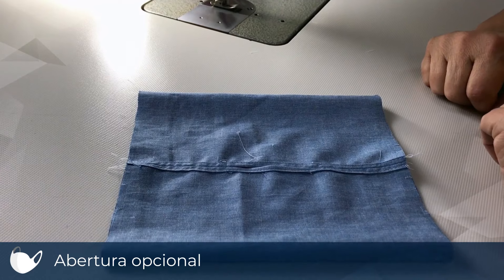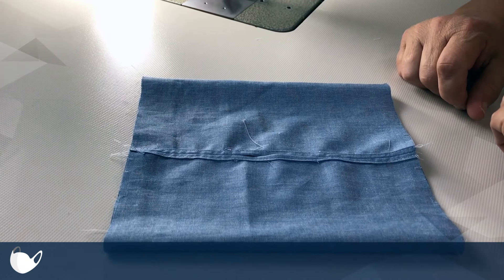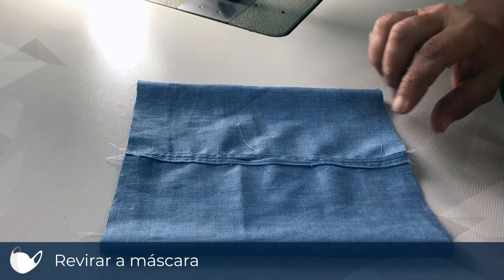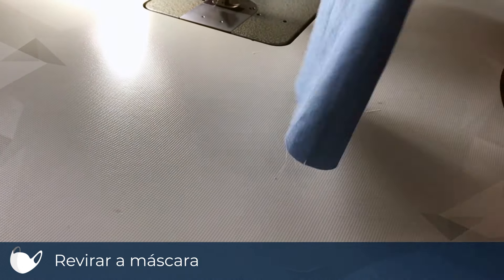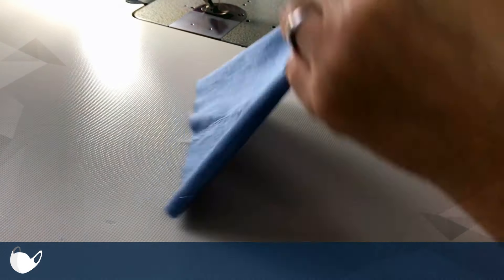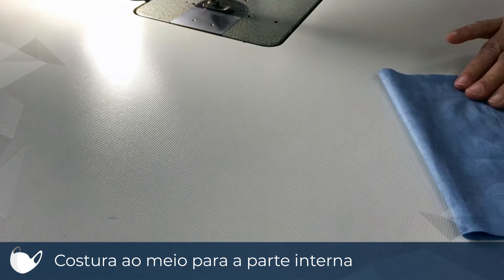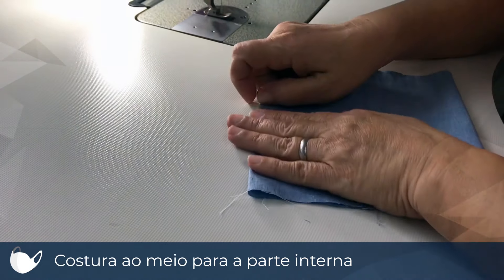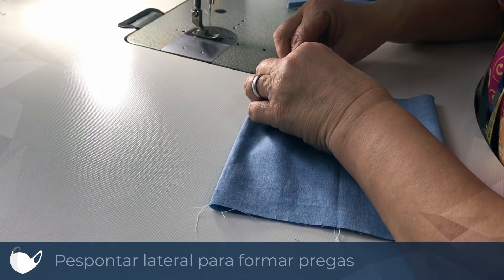Após pés ponta, a união dessas partes e a abertura. Você vai revirar a máscara e ela ficará assim como um envelope, com a costura ao meio ficando para a parte interna da máscara, onde será inserido o filtro. Agora você vai fazer pés ponta na lateral, formando as pregas.